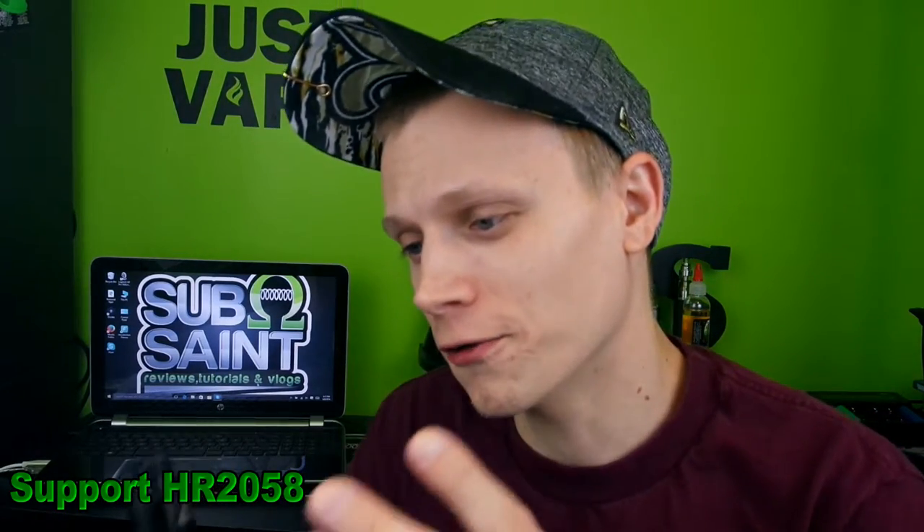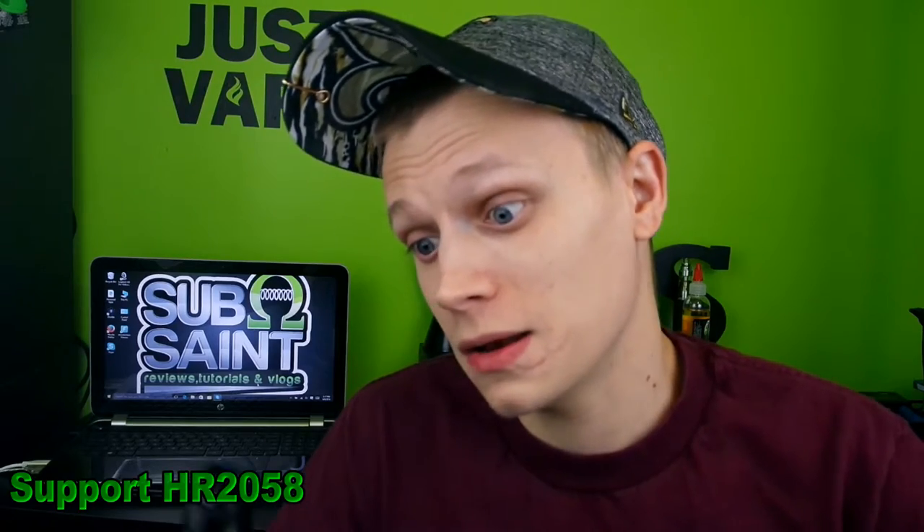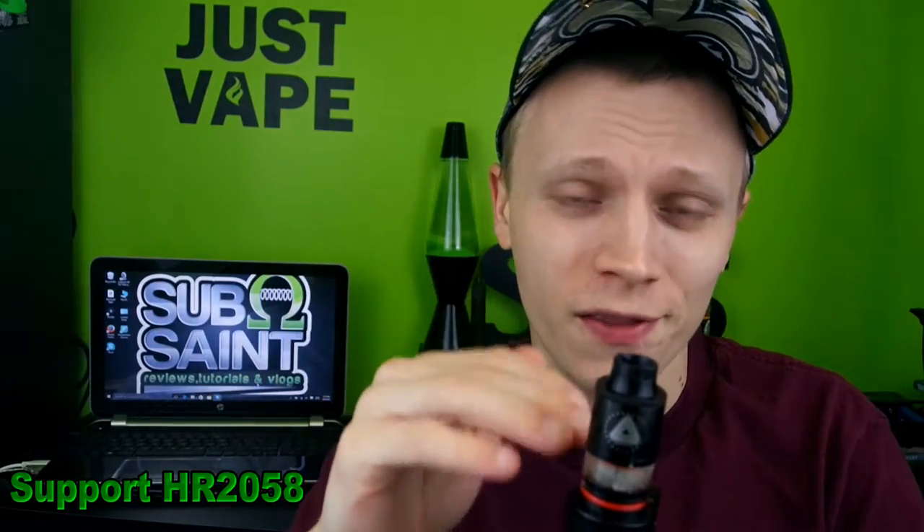Alright, pros and cons of the Limitless RDTA by iJoy. Pros: I love the build quality, it comes in black and stainless steel, I love the looks, and I love the extra o-ring color options. I really enjoy the airflow — great flavor, great clouds. You can also use it as a dripper if you want, dripping through the top even with juice in the tank below.